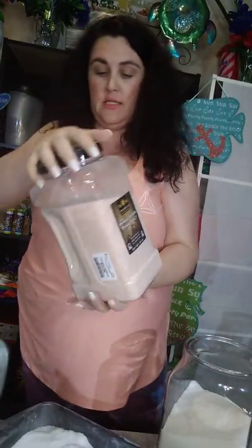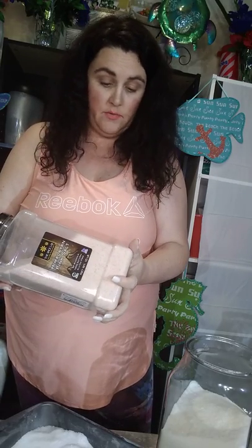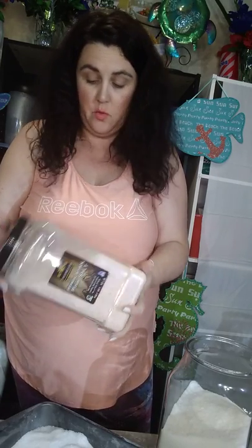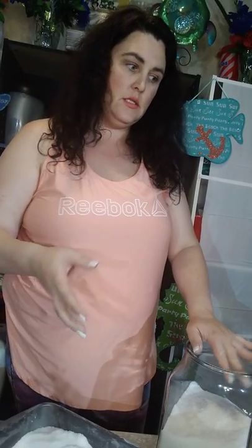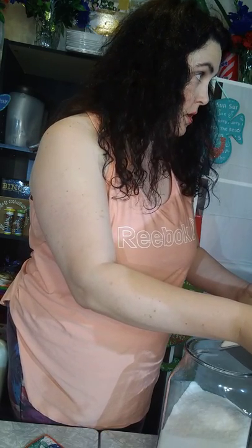I got that giant jar at Burlington — it's ten pounds for nineteen ninety-nine, so I'm going to be using this forever. It'll probably be good till 2023. They have smaller containers of it at Burlington that would be much cheaper — that's a lot of price at once, but I'm going to be using that forever.